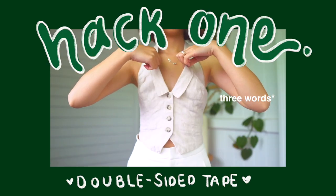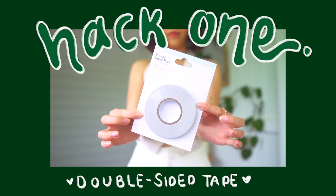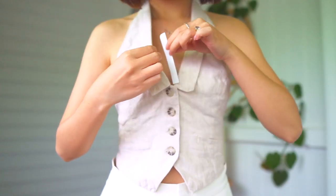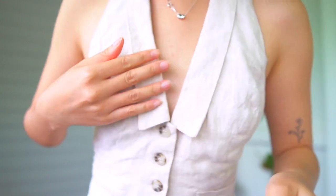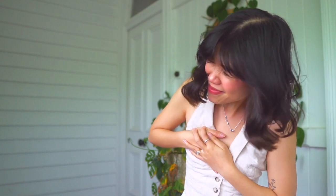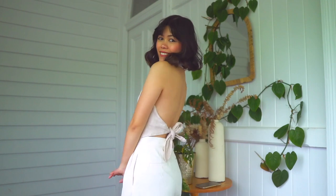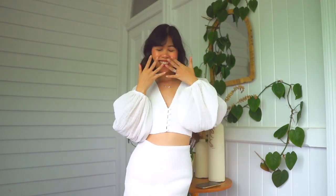Hack number one: two words — double-sided tape. If you don't know about this hack already, it's honestly mind-blowing. I love wearing it for tops like these. As you can see, this top is a bit of a v-neck, very open back, and quite loose at the front. I bought this double-sided tape from Kmart for literally $4.50 for the entire roll. You take a small strip, cut it up, stick the sticky side onto your fabric clothing, rip the adhesive off, then stick it onto your chest. This way the clothing sticks to your chest the entire time you're wearing your outfit and you'll have absolutely no slip-ups. Do the same for the other side and you're good to go.